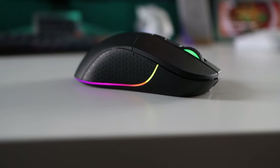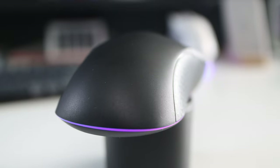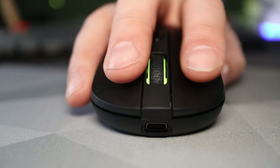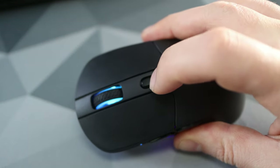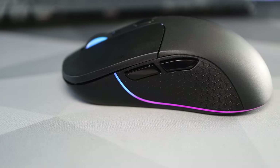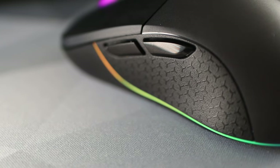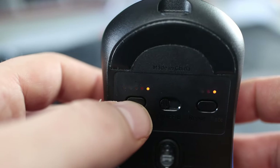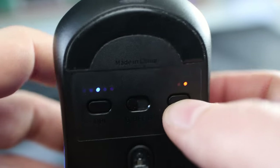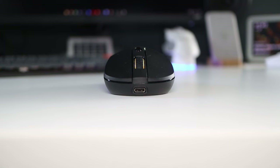It's all-over matte plastic — I went for black simply because the white version was out of stock. When the mouse is powered off it's black all over, but turn it on and you'll see a long RGB strip running from the sides all the way around the back. On the top are the two main clicks, the scroll wheel which also lights up, and the central top button which out of the box controls the RGB. On the left side are the standard two thumb buttons with a textured area either side to help with grip. On the bottom are two buttons flanking a mode selector switch, the left controlling DPI, the right the report rate, and the middle switch toggling between Bluetooth and the 2.4 dongle. On the front is the USB-C port, the only way to charge the mouse.